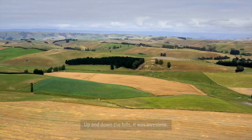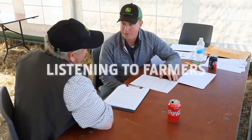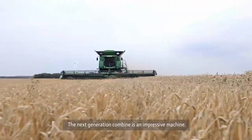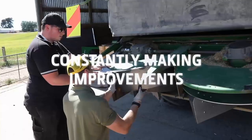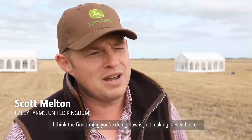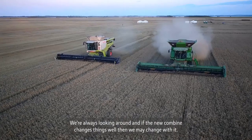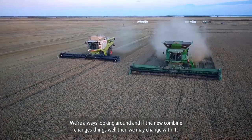Up and down the hills, it was awesome. The next generation combine is an impressive machine. The fine tuning you're doing now is just making it even better. We're always looking around, and if the new combine changes things, well then we may change for the better.